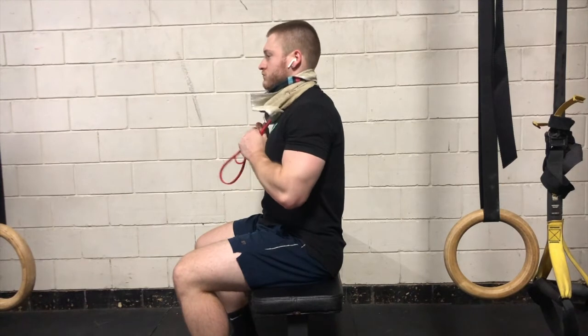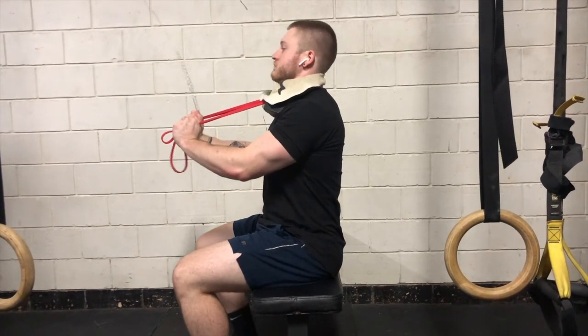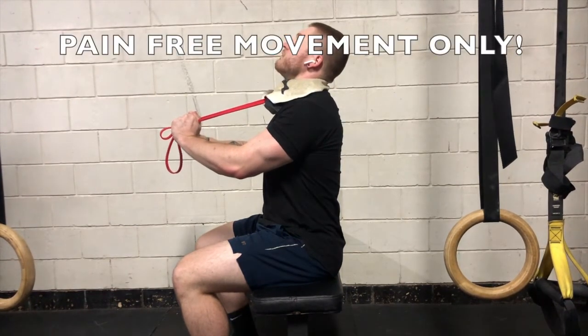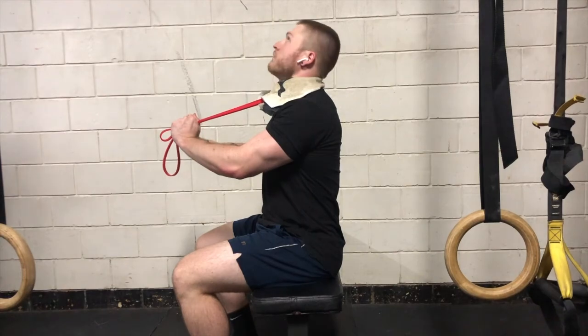The main thing with this mobility stretch is you're not trying to push through pain. You can see here I'm pulling down on both sides of the band but I'm only going in a pain-free motion. If my head was to start hurting around the top of that motion, I would stop just before that and continue to do extension pain free. That's how we redevelop our joint mobility.